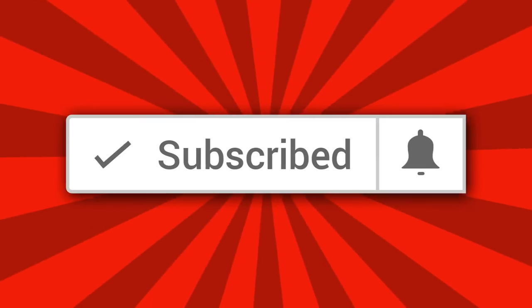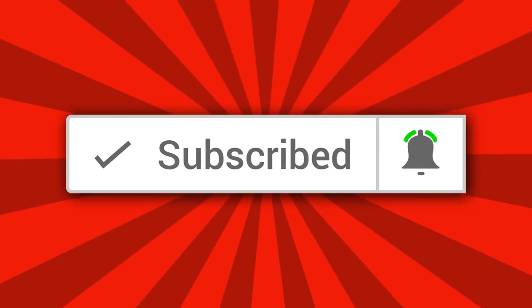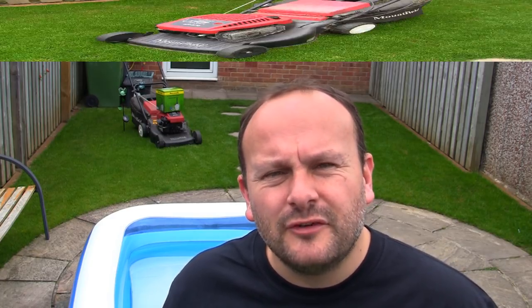If this is your first time on Repairing Lawnmowers For Profit YouTube channel, please subscribe and hit the bell notification icon so I can keep you up to date on all new videos coming out. You won't miss a thing and best of all it's completely free.